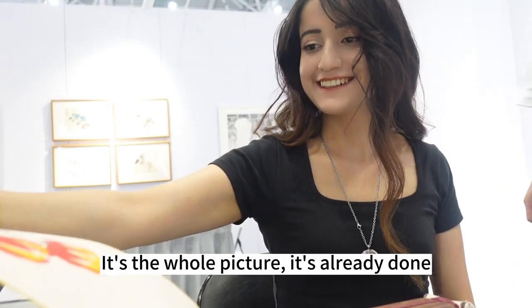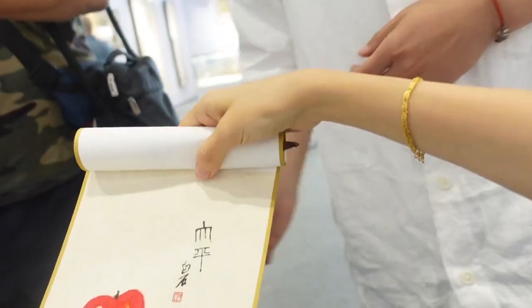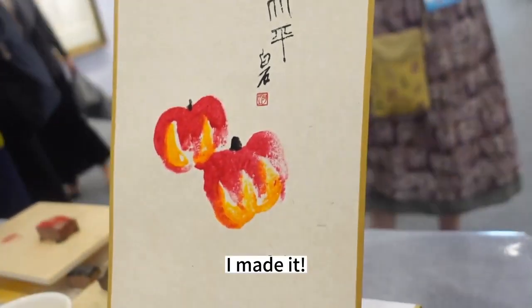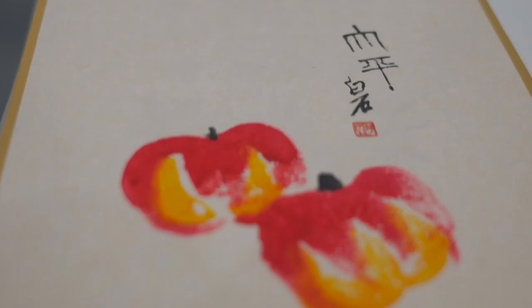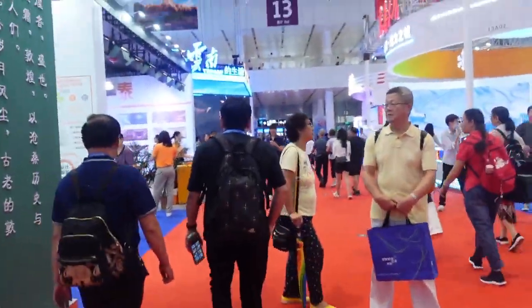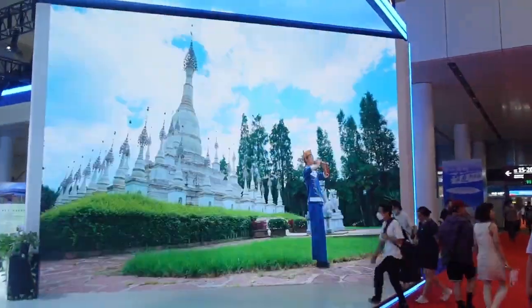This is a whole picture — it's already done! Guys, look at that. I made it! It's a picture together. We have a picture together.